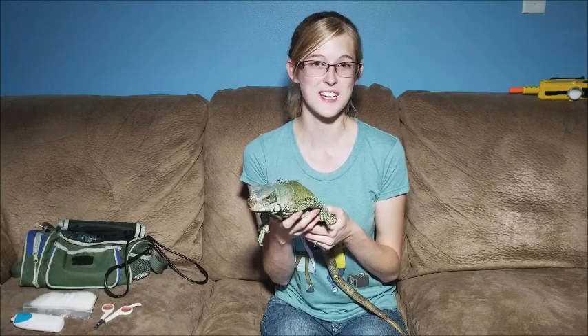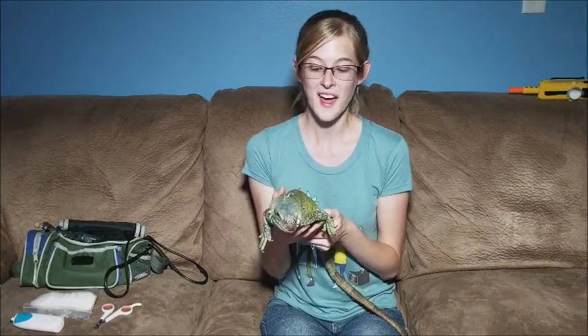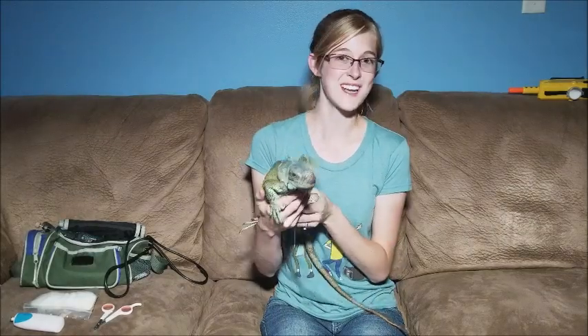So those are the basics to trimming a lizard's nails. I'll put a link to the trimmer I recommend in the description below. Thanks for watching, and we'll see you next week.